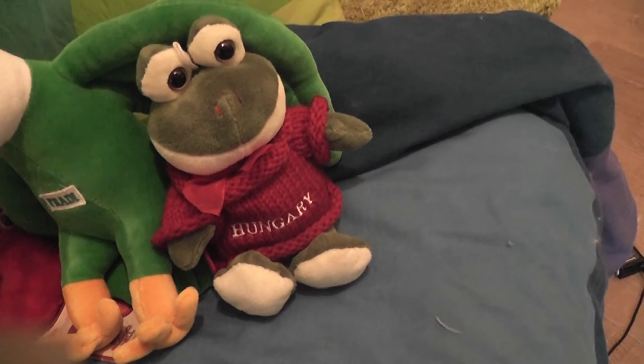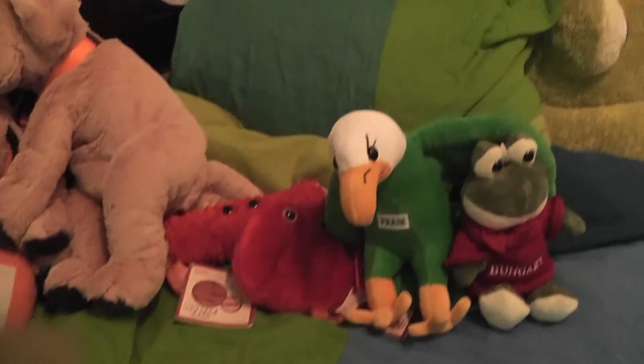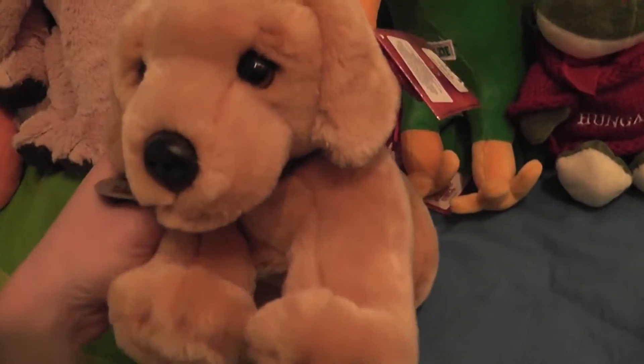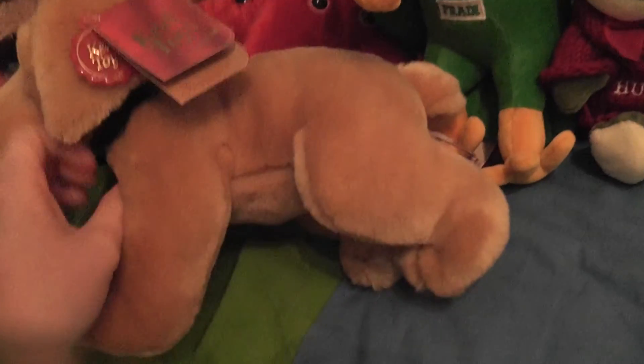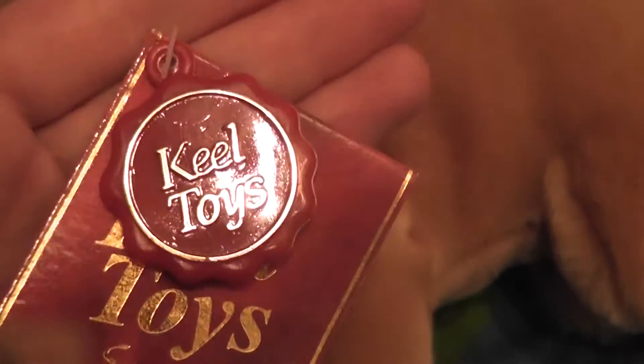At the airport I found some dogs. First of all I found the Keel Toys Golden Retriever — it says 'Keel Toys Golden Retriever signature' and it also has its little Keel Toys tags.